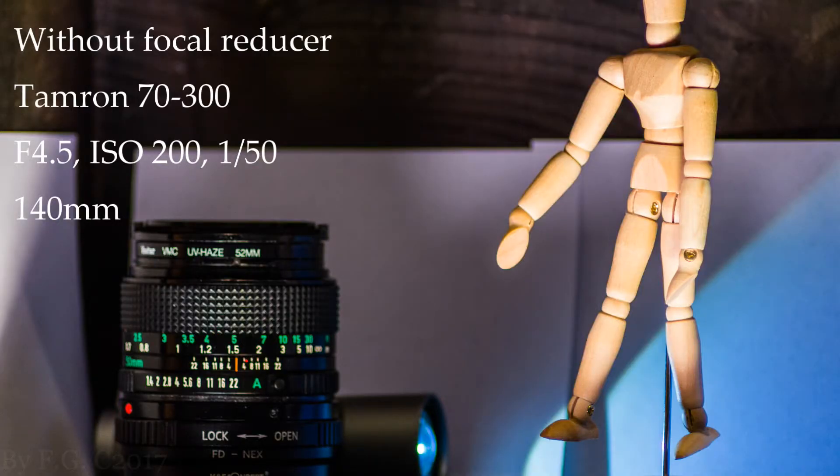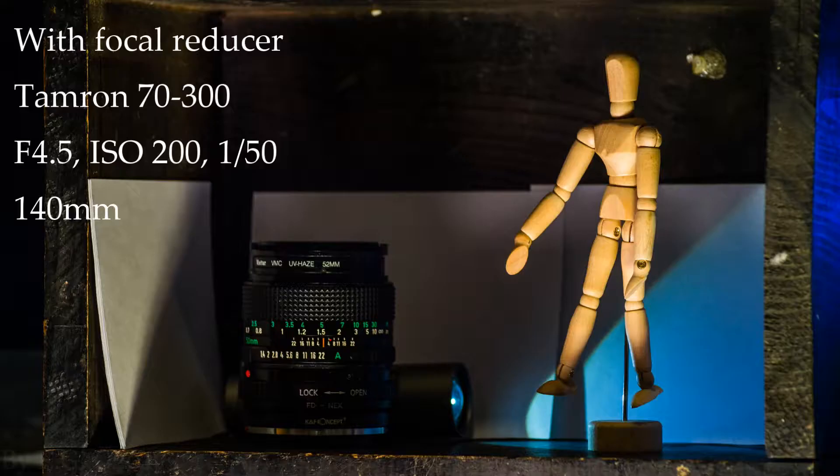Here's the first example — this is without the focal reducer. And here's the second one — this is with the focal reducer.